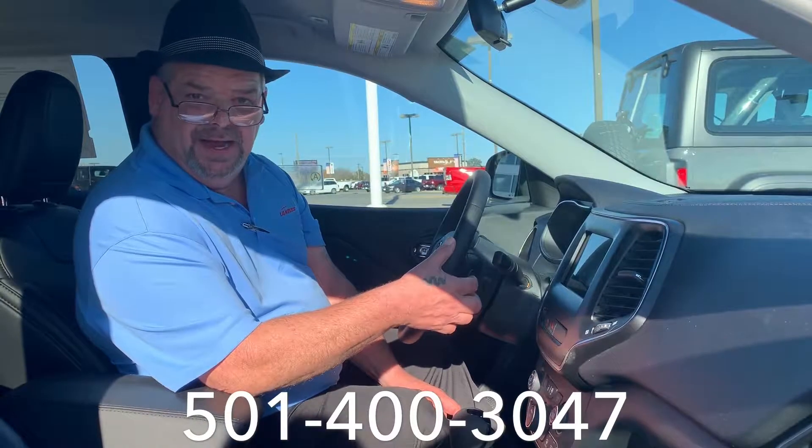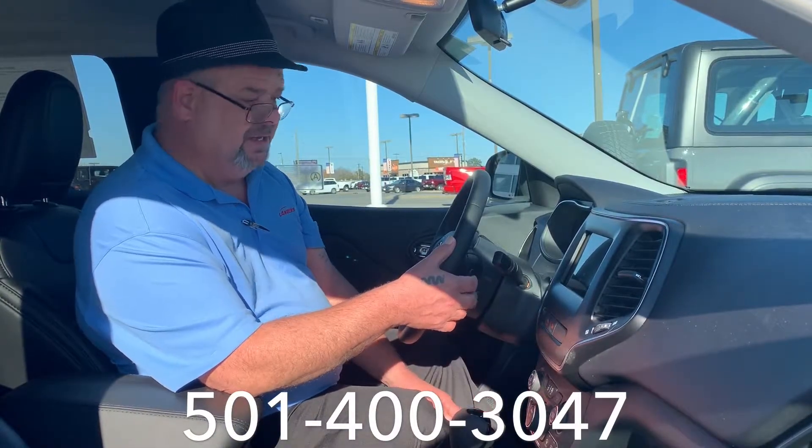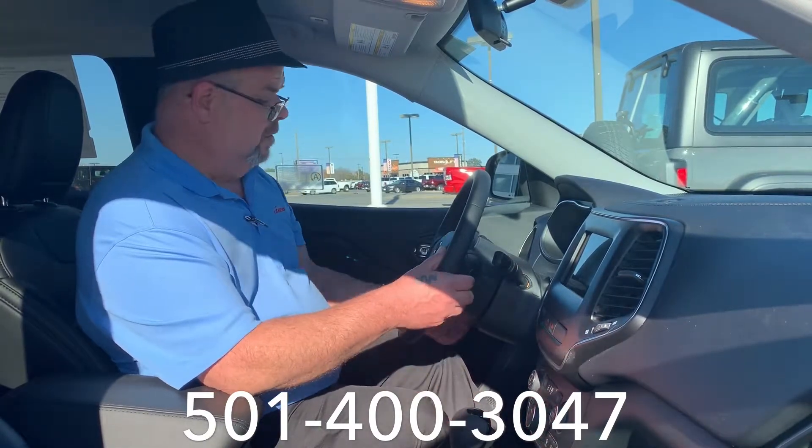And then you have the button in the middle. This will change AM, FM, Sirius, XM — it changes what source you're listening to.